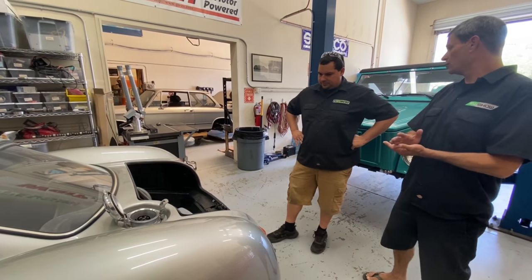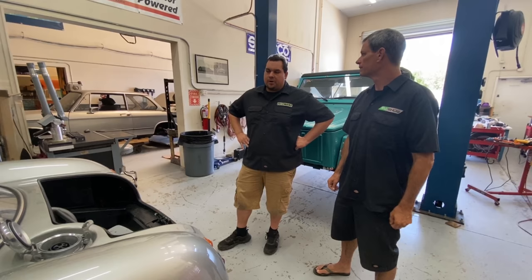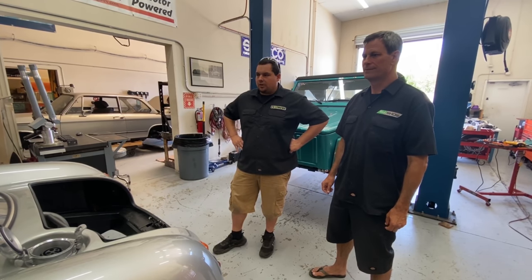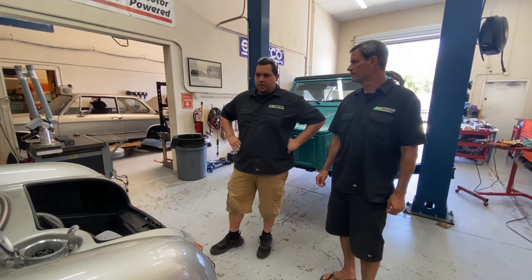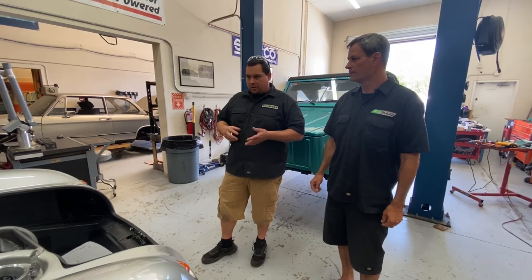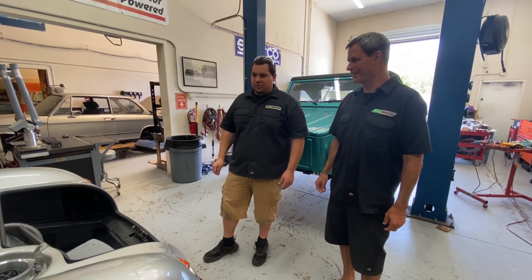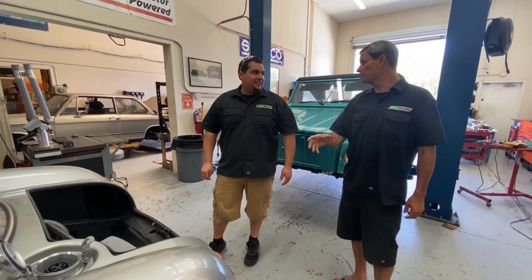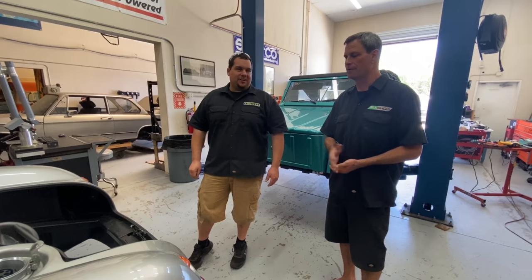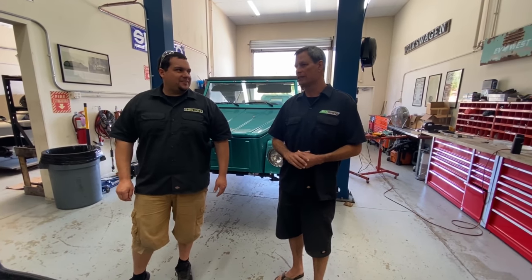So what's next? We have some fabrication pieces back from the water jet for the battery boxes. We're fitting them up right now and getting everything welded up so we can get all the modules installed in the car. There's still a little bit of CAD work needed to mount the batteries in the box. We'll check in with Johnny next week and see where this is at.